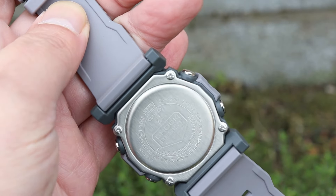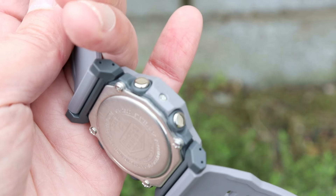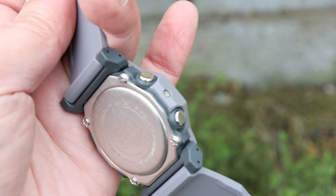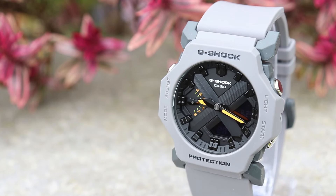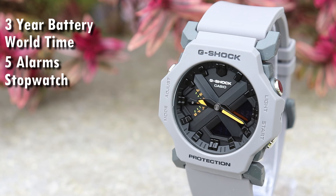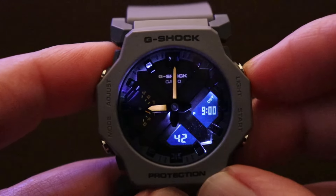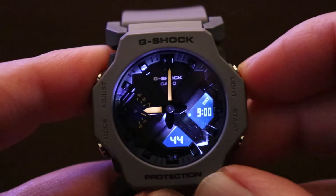On the back is an engraved steel backplate held down by four screws. Water resistance, like all standard G-Shocks, is rated at 200 metres. Inside the case is a brand new 5725 module powered by two SR726W cells, which should give it about three years of power depending on use. You also get world time from 48 cities, five alarms, a stopwatch that counts up to 24 hours, and a countdown timer from a minimum of one minute to a maximum of 24 hours. The module also lets you set the backlight duration, with afterglow settable to either one and a half seconds or three seconds.